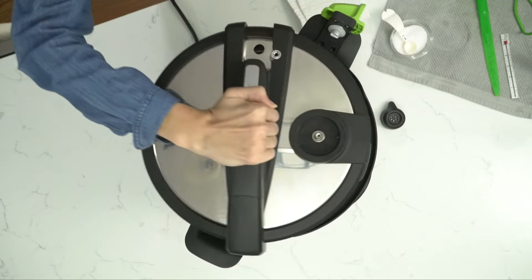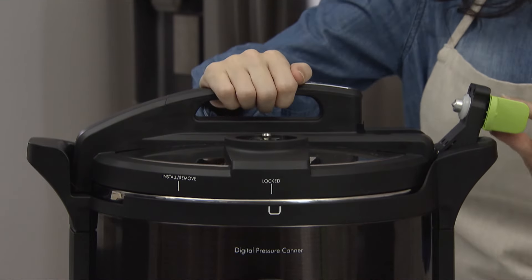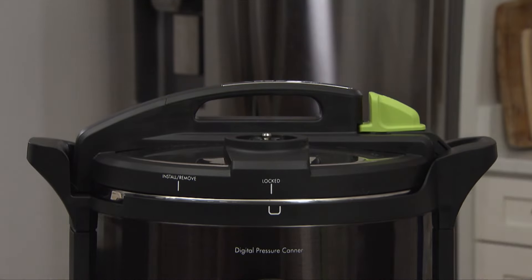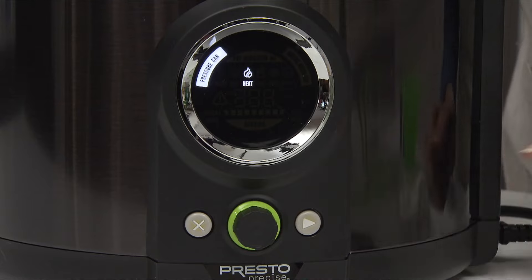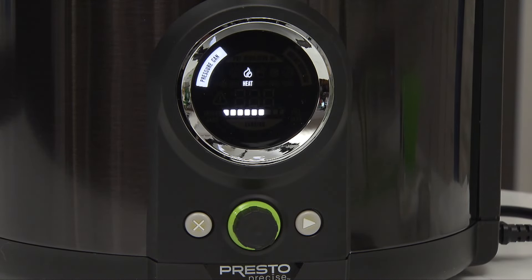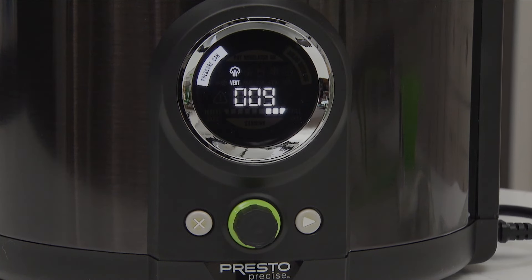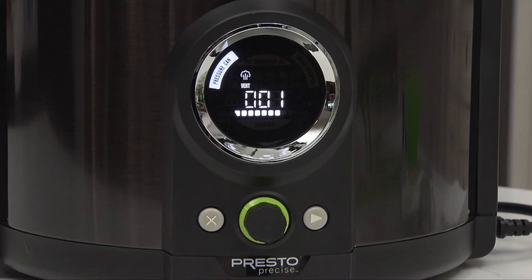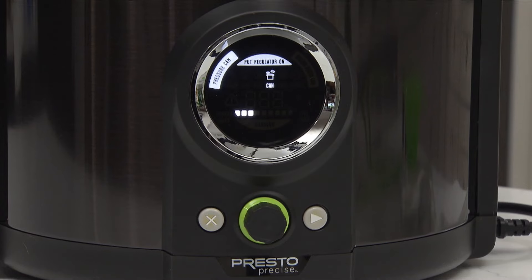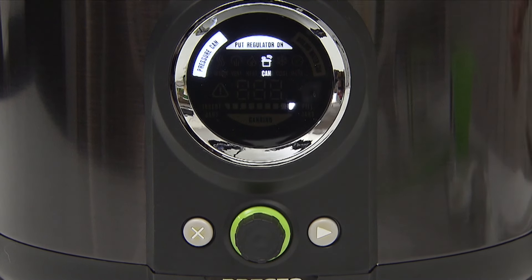Place the cover on the canner, aligning the install-remove mark on the cover with the mark on the canner body, and rotate to lock. Lower the temperature sensor arm and turn the green latch clockwise to lock in place. The regulator should not be on the cover during the venting phase. Press the advance arrow and the heat icon illuminates. When the proper temperature is reached for venting, the vent icon will light up, and the timer automatically begins to count down. Venting is required when pressure canning. Air that is trapped in the closed canner must be replaced with steam to assure safe home canning. When the venting time is done, the digital canner will start beeping, and put regulator on will illuminate. Follow the prompt and carefully place the regulator on the vent pipe so the lever points to CAN.